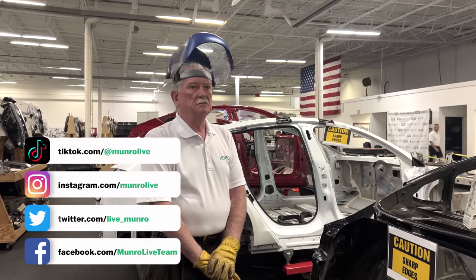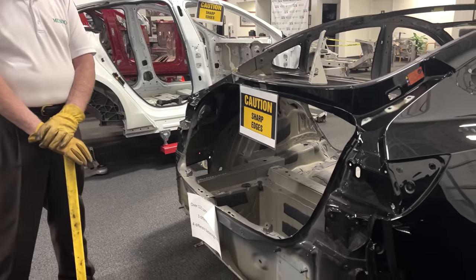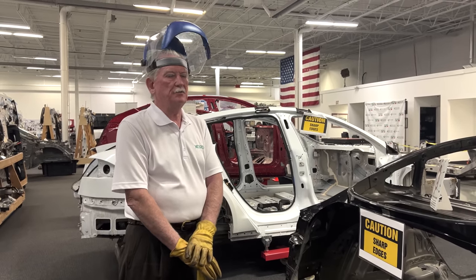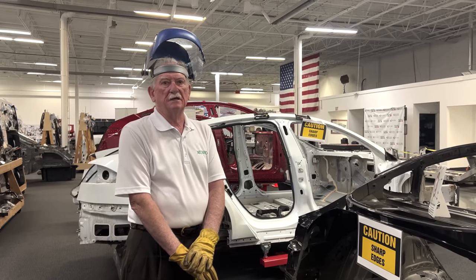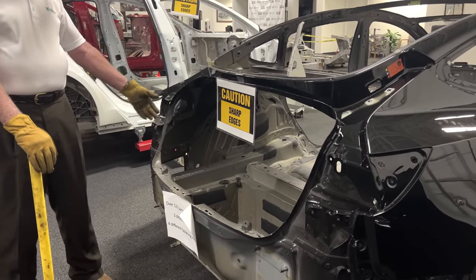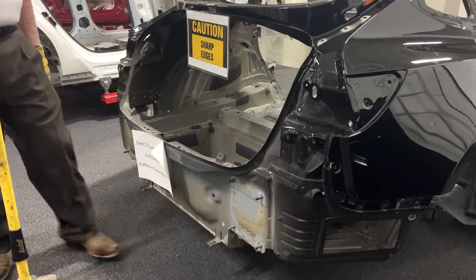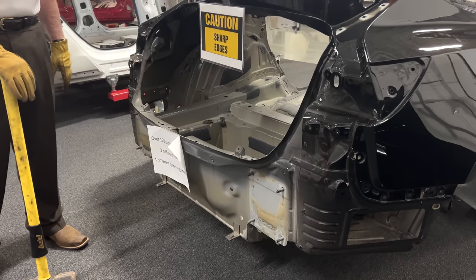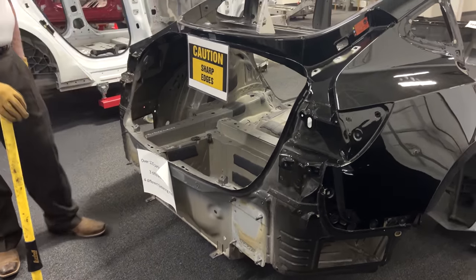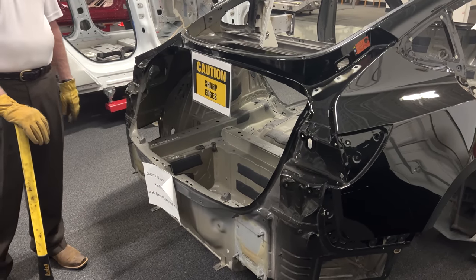I'm going to make this short to let you see the difference between this steel here, which is the Model 3, and then see what happens when I try this out on a casting. What you're looking at here is the extension to the longitudinal. The longitudinal runs from basically right here — there's a crush pack that takes care of any kind of rear collision. It's a piece about that long, and when you get into a small less-than-30-mile-an-hour crash, it'll crumple and that saves the longitudinal. The longitudinals are what's used to support the car, and in a serious crash these are the things that will be affected.